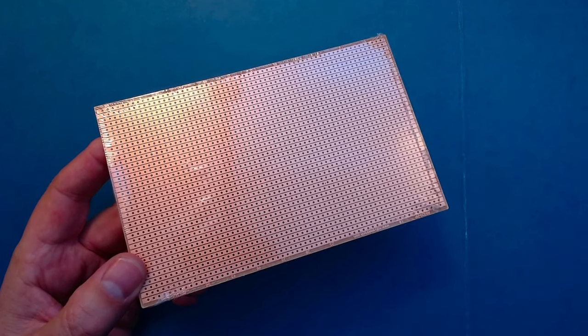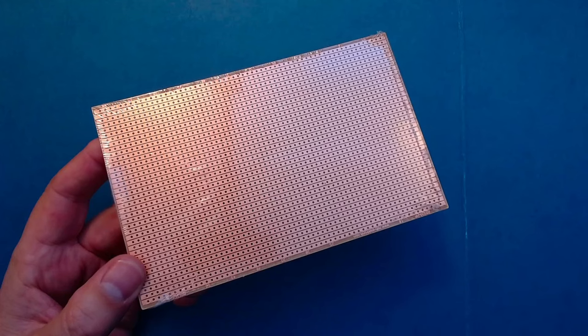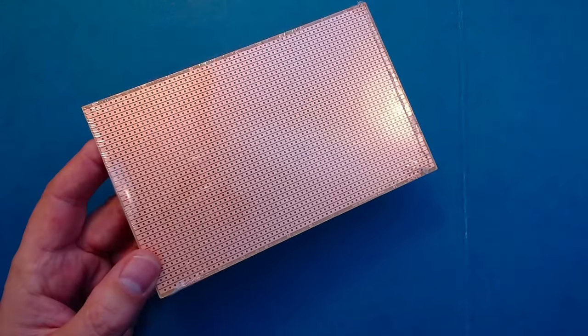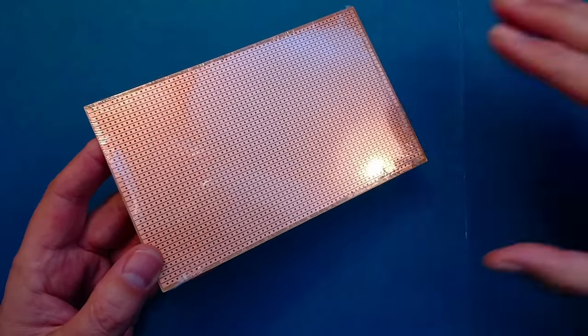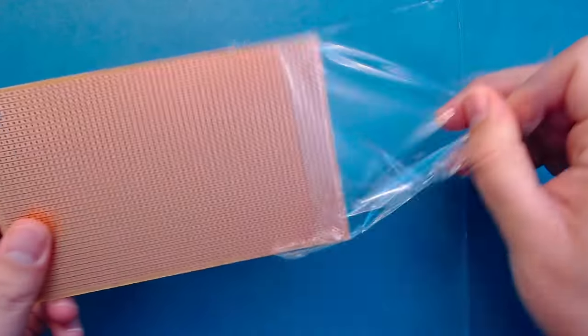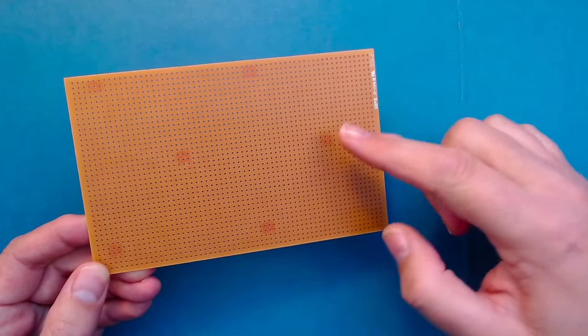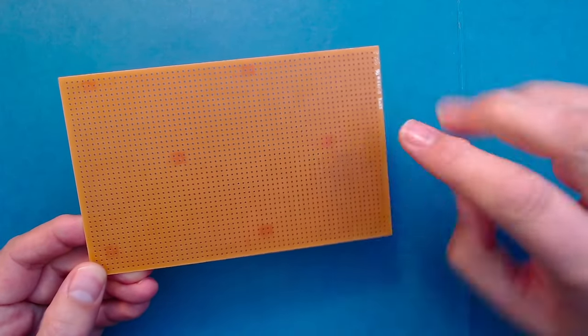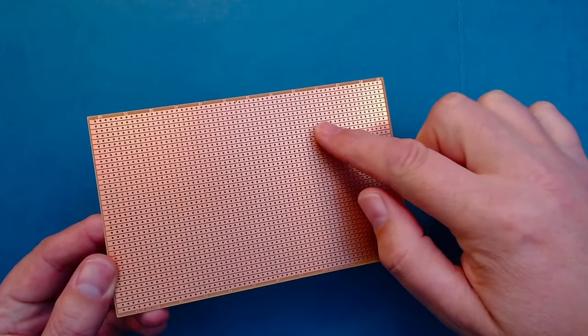Stripboard comes in sheets like this. It's important to leave the wrapping on until you're ready to use it, as this will prevent the copper strips from oxidizing. If the copper does get oxidized, you can just clean it off using some kind of abrasive material. We'll be putting the components in on this side, and then we'll be soldering the legs of the components onto the copper strips on this side.